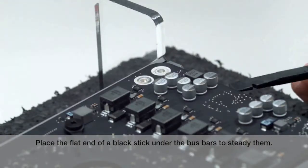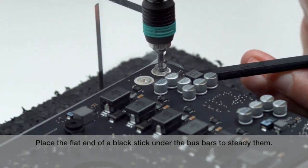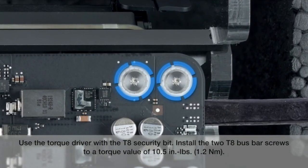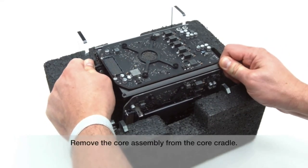Place the flat end of a black stick under the bus bars to steady them. Use the torque driver with the T8 security bit. Install the two T8 bus bar screws to a torque value of 10.5 inch pounds or 1.2 newton meters. Remove the core assembly from the core cradle.